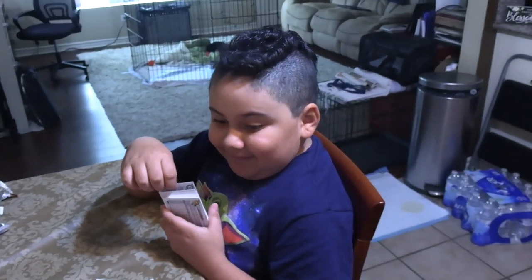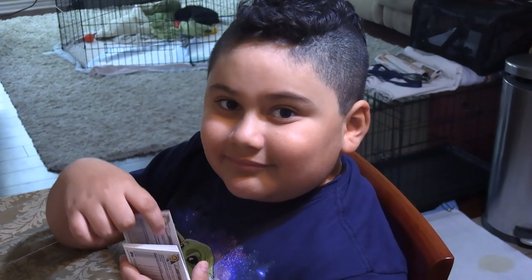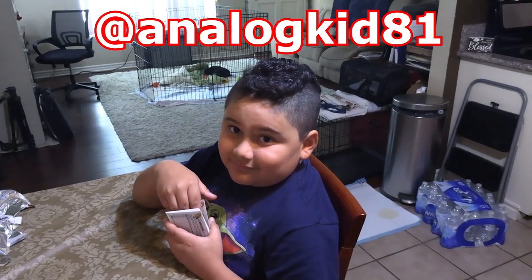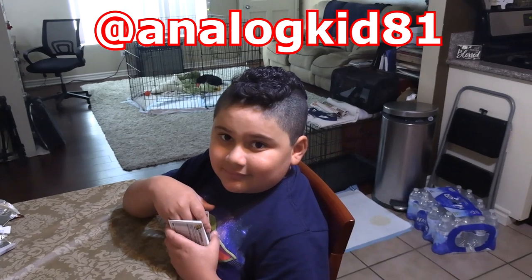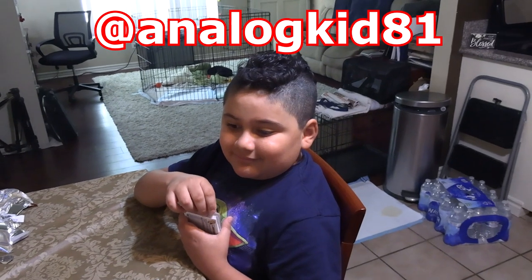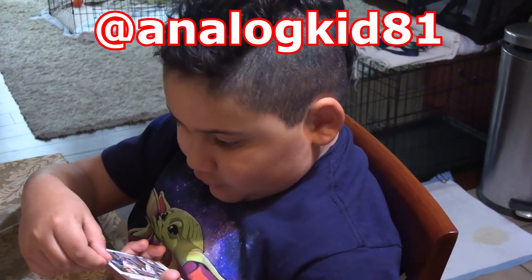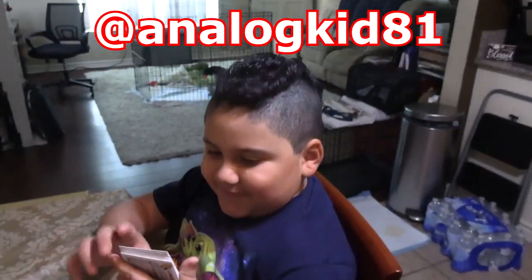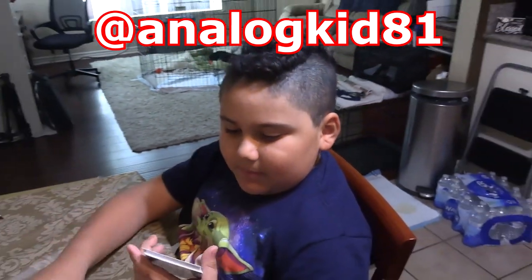We are going to give all of these cards away to one fan right now. To get them, you've got to be following me on Instagram at AnalogKid81. If you see this video, send me a direct message telling me how I got the name Benny Noe. The first one that answers correctly will get these cards — I will mail them to you. You can have all of these wonderful Series 1 cards that we just opened. We're out of here. Peace.